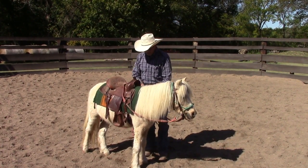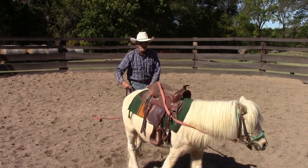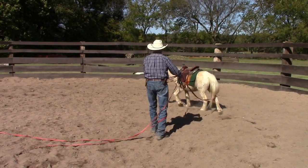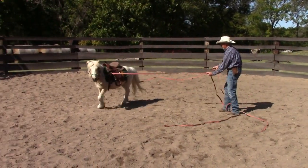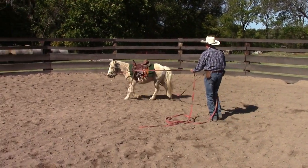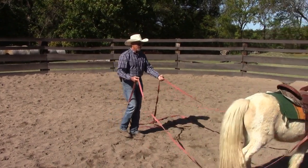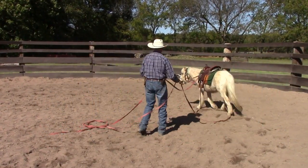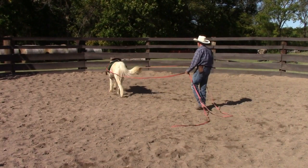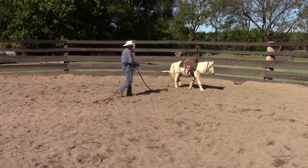So there are the things that Buster needs to know in order to pull a cart. The first one is he needs to understand his cues to go forward, left, right, and stop. I have done this kind of ground driving that you see here quite a bit with him, although it's probably been five or six months since I've done this because I've been busy training other horses. He understands — he's being a little bit not very compliant, but he does understand left and right. So let me turn him right. He understands that. He's going to need a little more practice, but I think he has the basic concept down. Let's see how he does with stop.